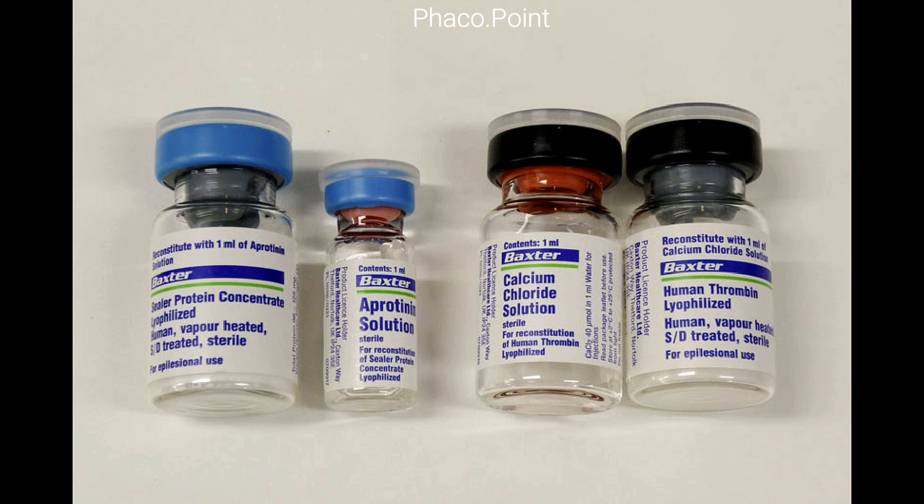The larger blue bottle with the blue stopper contains the freeze-dried sealer protein concentrate, which is largely human fibrinogen. The smaller blue bottle labelled apoprotein contains the synthetic fibrinolysis inhibitor. The larger bottle with the black stopper contains human thrombin, and the second slightly smaller black bottle contains the calcium chloride solution.